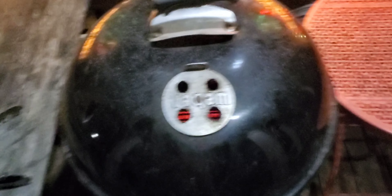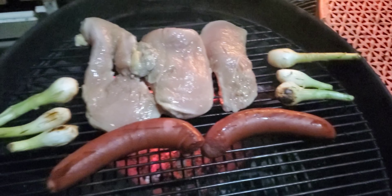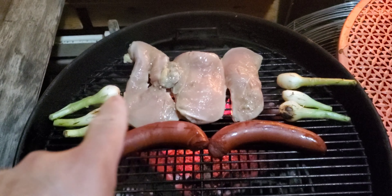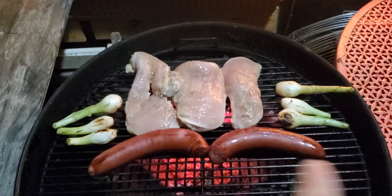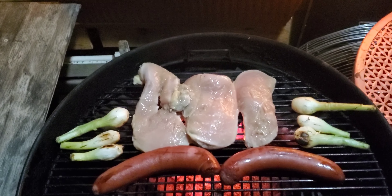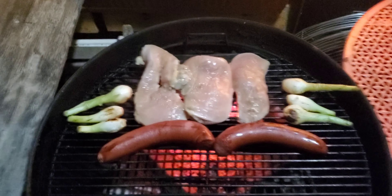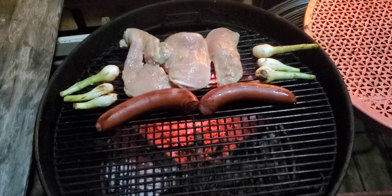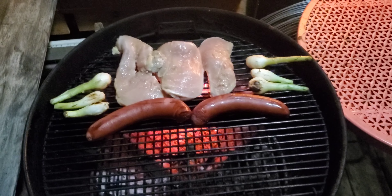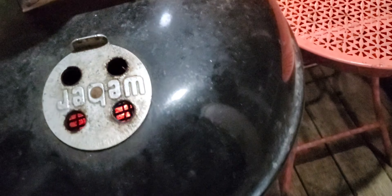I just put those chicken fajitas on. As you can see, I got my bulb onions and sausage on the grill, and then the chicken fajitas right there. We're gonna let it do what it's gonna do. It's going on about 2 a.m. already and hey, we're here cooking it up guys. Let me close this up and we'll continue shooting.